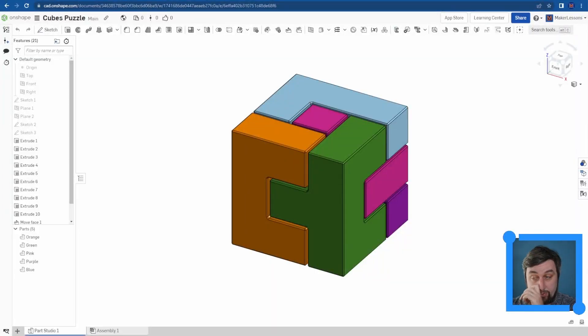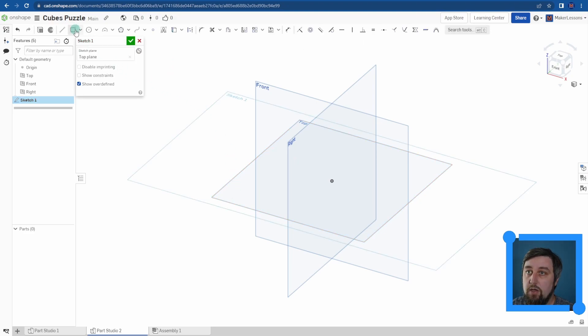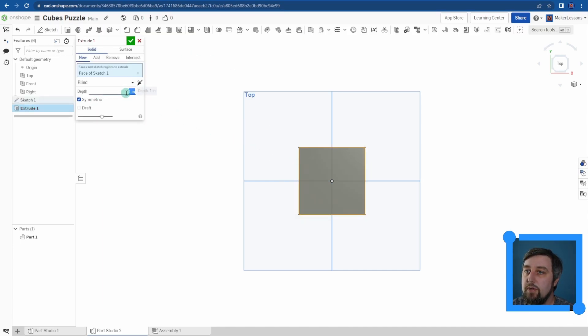So here's our cube puzzle here, and we're just going to build off of it and continue with our box. I could just start right here and add a new part, but let's just make a new part studio and work off of a new thing so that we have a clean list to work off. This box was a 2.25 by 2.25 square. We'll extrude this guy up — symmetric, 2.25.